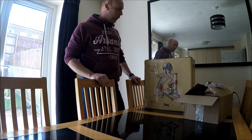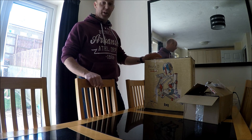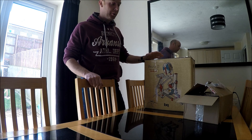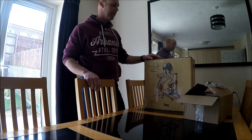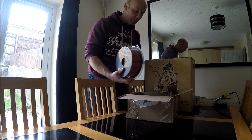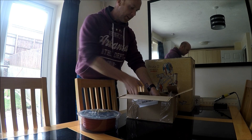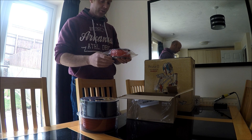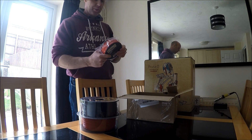Hi guys, I've just got hold of the new BQ Prusa i3 RepRap 3D printer and I'm going to go from scratch to a build video, going on to a first print and see how it comes out. I've got some filaments with it - a kilo of red PLA, a kilo of black, and also some Flexi filament to try out later.